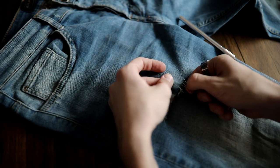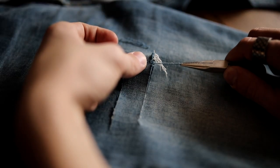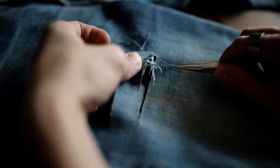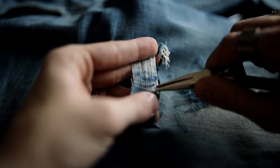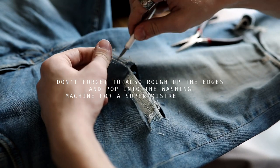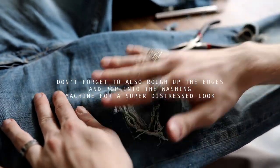Take your exacto knife and pick down some of those threads to expose the blue thread. How it works with denim is there's a warp and a weft — blue threads run one way and white threads run the other way. You're going to pick down the white threads until you expose the blue threads, then pull them all out with pliers. The more blue threads you pull out, the more the white threads show, creating that very distressed look. This is my favorite type of distressing — creating these areas with the little threads in them.